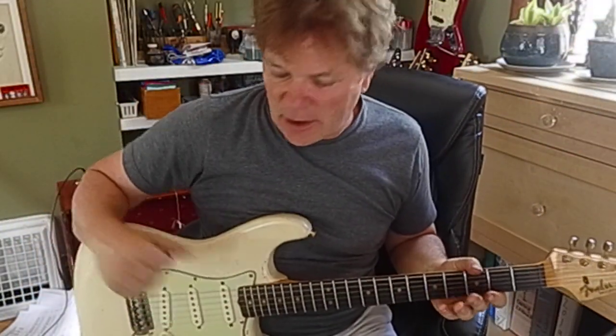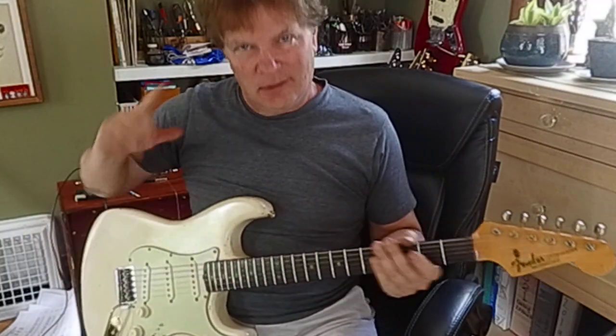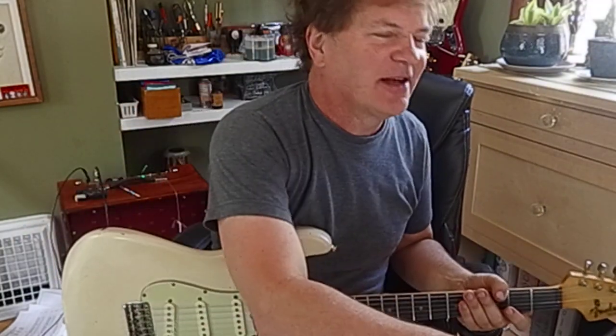Hey, I was yammering on about G, A — just two notes.